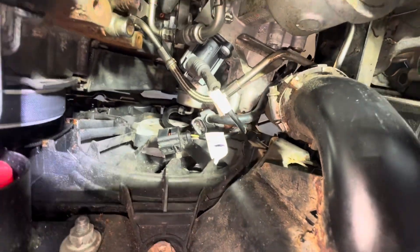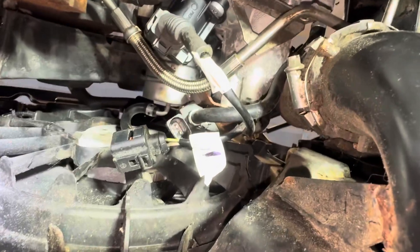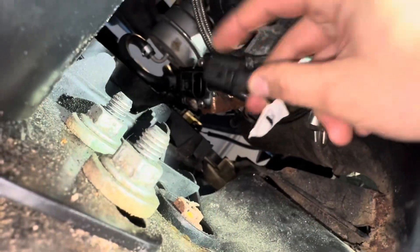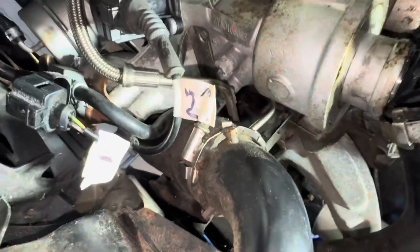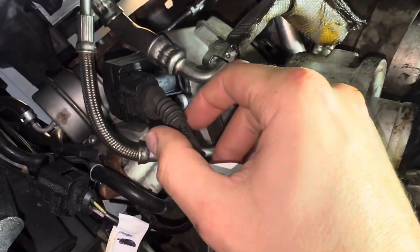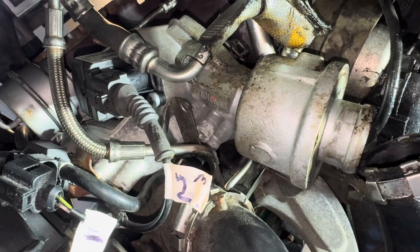I've labeled these one and two — the connectors. One is going to be this guy right here. Two — which I wrote three on because I'm an idiot — is going to be the diverter valve. I'm going to disconnect these. I just finished draining the coolant.